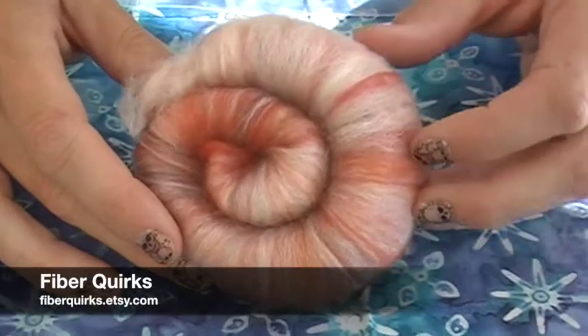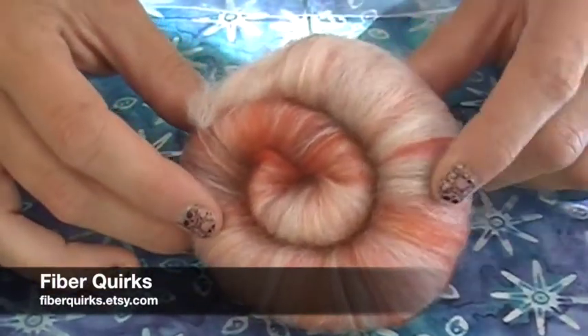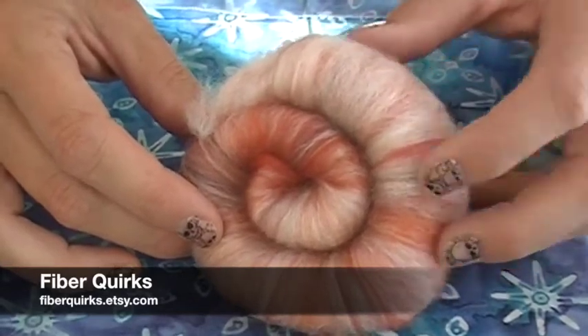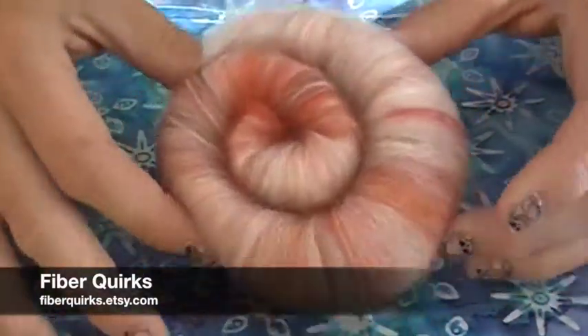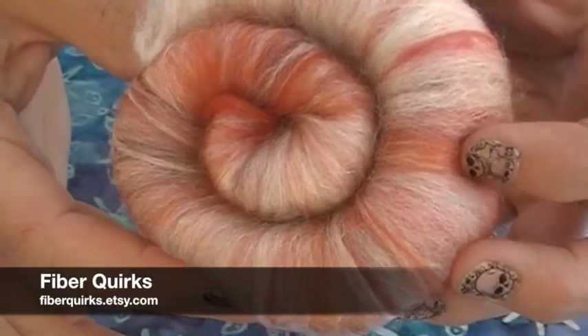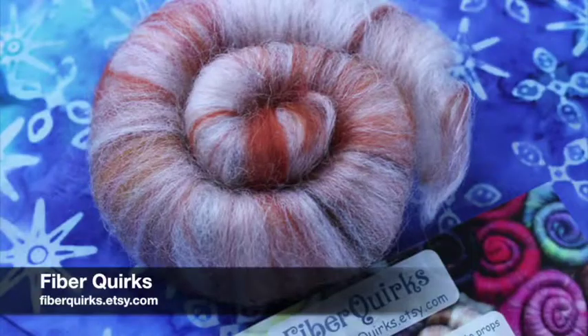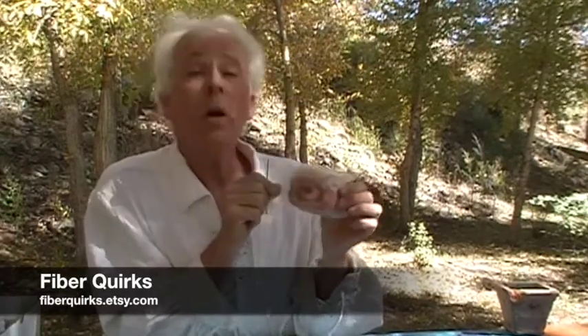Fiber Quirk sent us these gorgeous locks — she called these ones 'Diamonds and Rust.' They've got just a bit of sparkle. There's BFL, Tessa Silk, Merino, and Firestar. I absolutely love this fiber combination and I think it looks really beautiful. I can see her inspiration with diamonds and rust in there — so beautiful. That is a pretty shell-colored coral-looking thing, like the last thing you'd see before the bubbles left if they made you walk the plank.